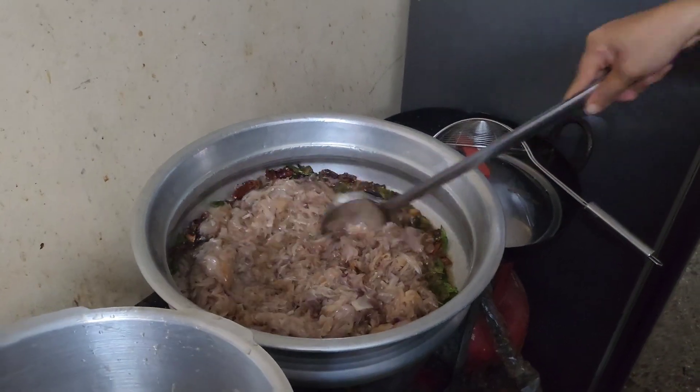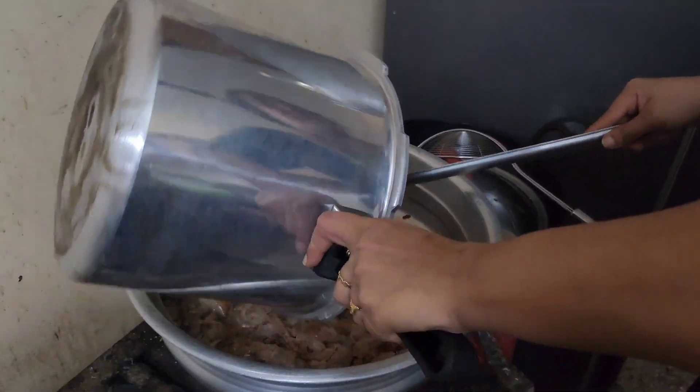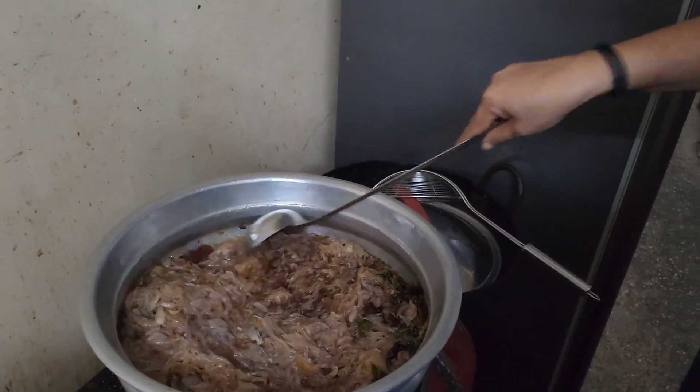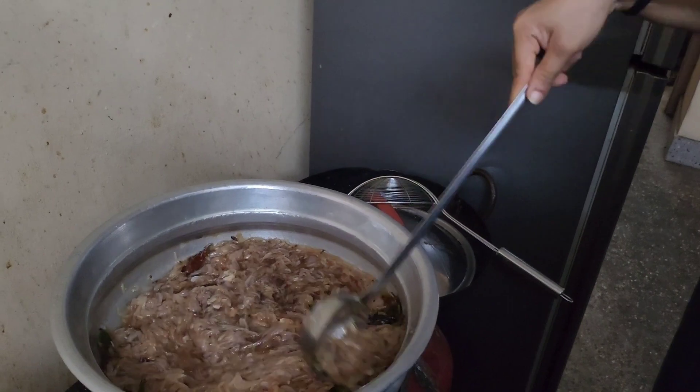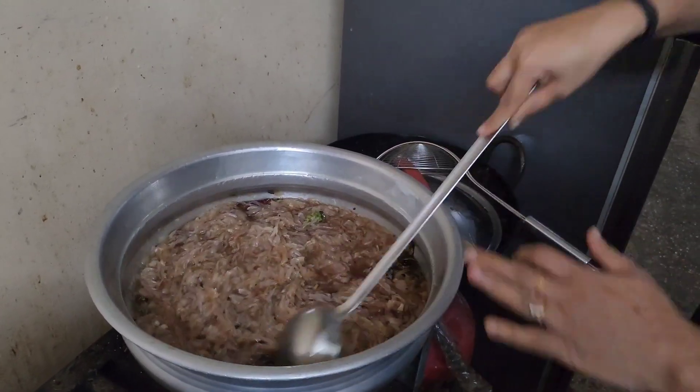Then I will cook the cookers in the kitchen. I will cook the cookers with a nice cook. Now I'll cook this in the kitchen, so the cook is ready to cook. Now I will cook this for the kitchen.